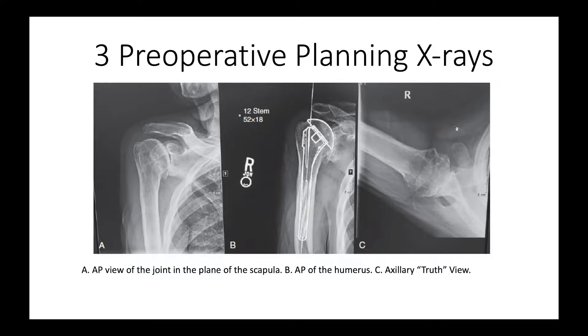We plan our shoulder joint replacements using just three plain x-rays. The first, shown on the left, is an AP in the plane of the scapula, which shows the joint. We also take an AP of the humerus to make sure there are no surprises. And then on the right, we have what we call the axillary truth view.